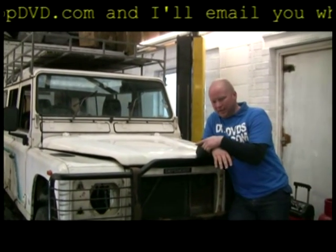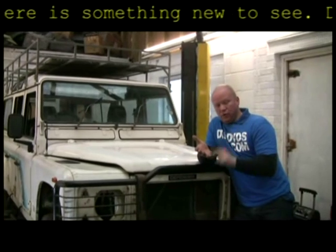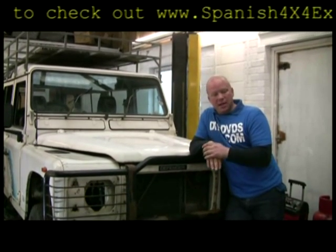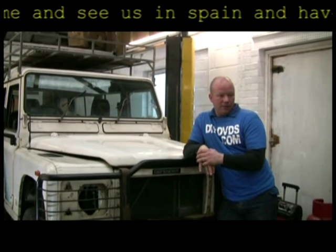We're working on this, my old Defender — good old girl, she's been worked hard. Which basically means if you've got a Range Rover Classic, coil-sprung Defender, or a Discovery One, all the suspension is basically the same, all the parts are basically the same, probably a few minor differences. So this DVD will show you what and how to do things, what you can and can't do, because there's a few things you can't do.